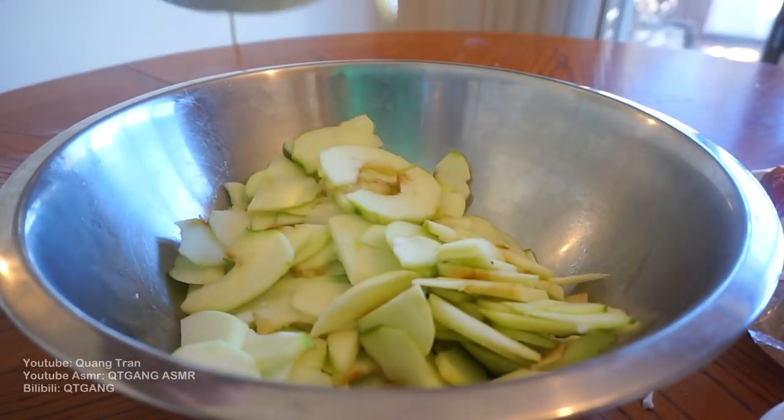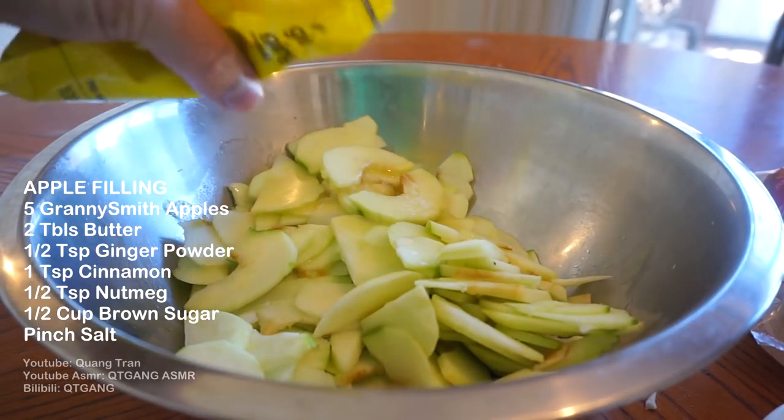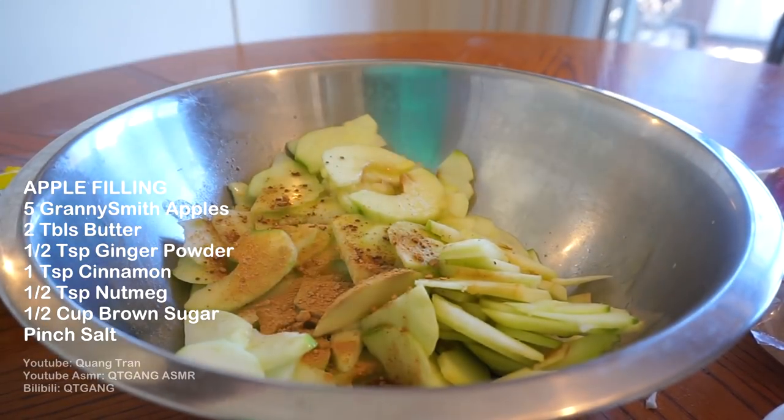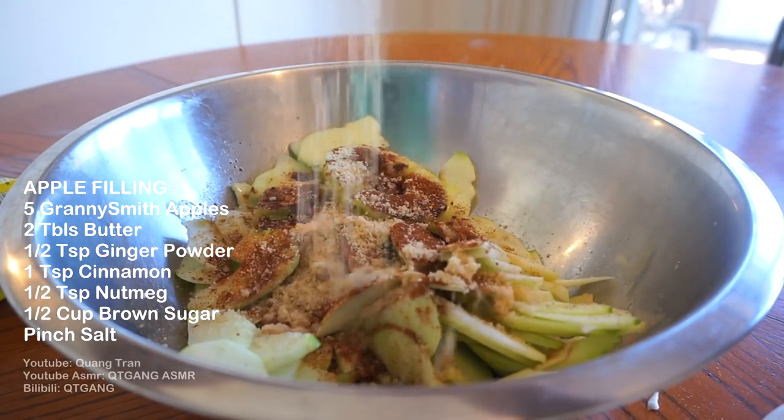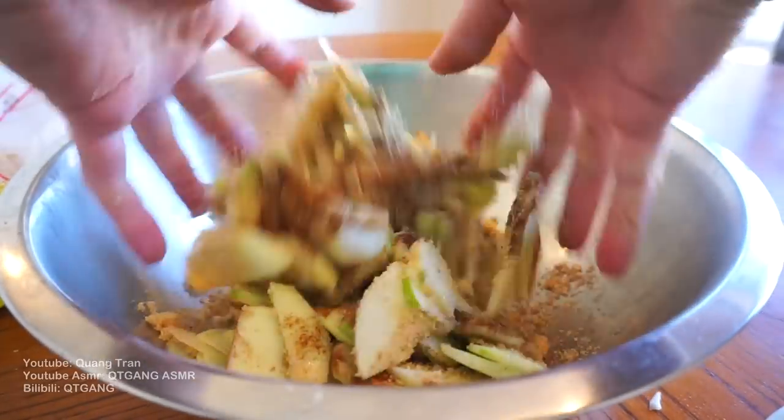To our sliced apples, I got two tablespoons of melted butter, half teaspoon of ginger powder, one teaspoon of cinnamon, half teaspoon of nutmeg, pinch of salt, half a cup of brown sugar. Take your beautiful clean hand and give that a mix.